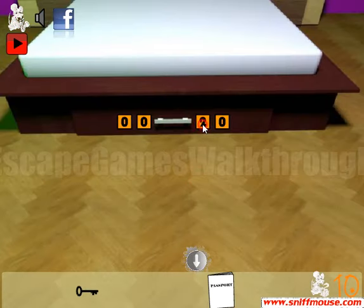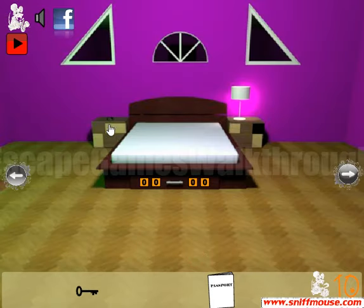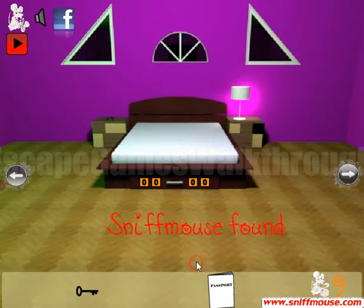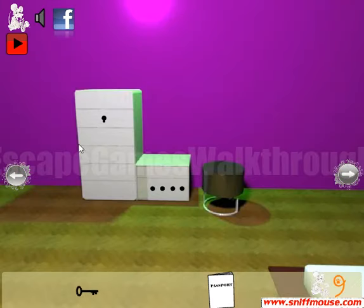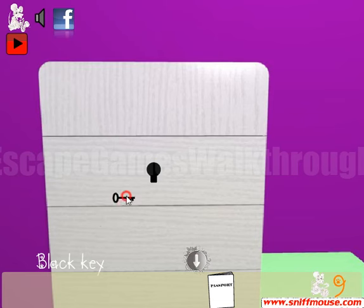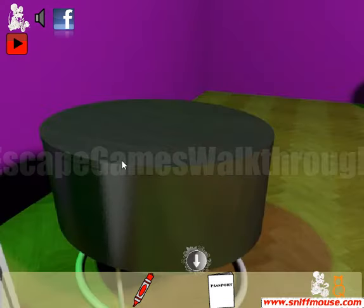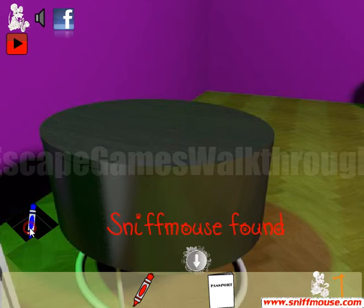Let's write it here for a while. We don't have a hint to solve this puzzle yet, but you can take a mouse. Then go to the left — use the black key here to get the red marker and the mouse.